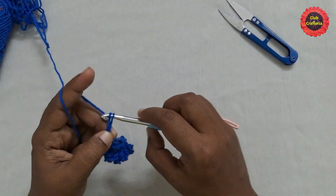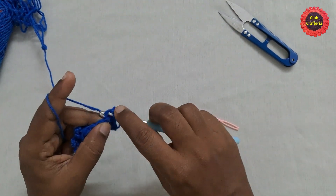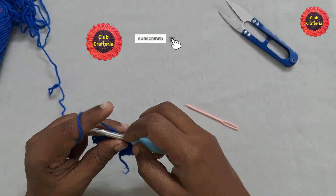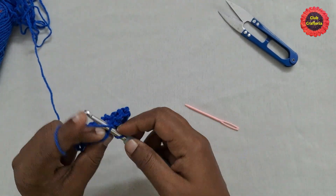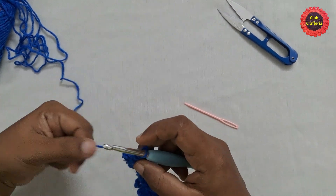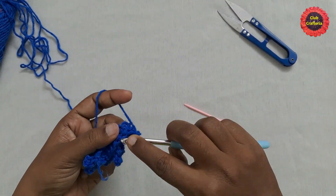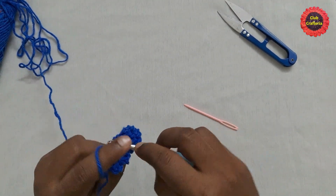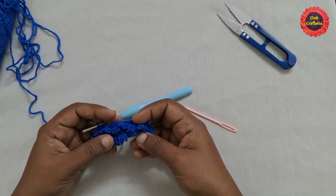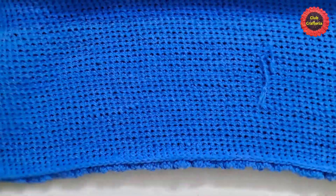Do chain three, turn your work, skip the first stitch, and in the next stitch do a slip stitch taking only the back loops. Then chain three and slip stitch taking the back loop of the next stitch. Continue until you reach the end. For the next row, chain one, turn your work, and do single crochet taking the front loops left in the previous round until you reach the end. Repeat these two rows until the required size.